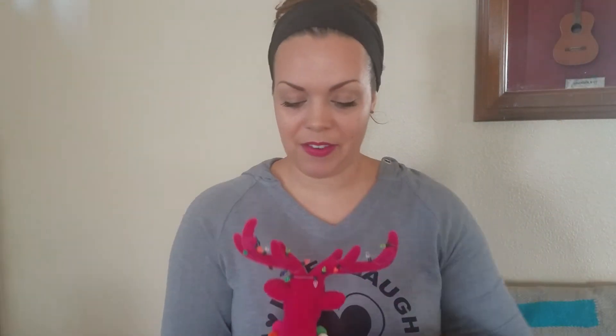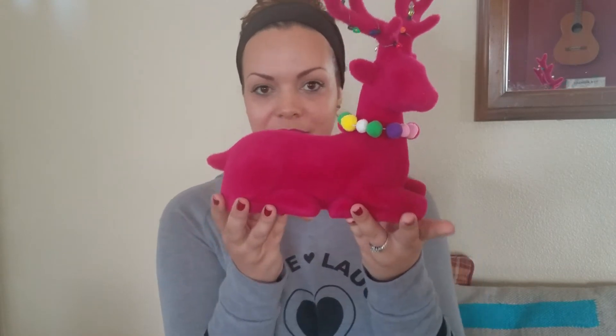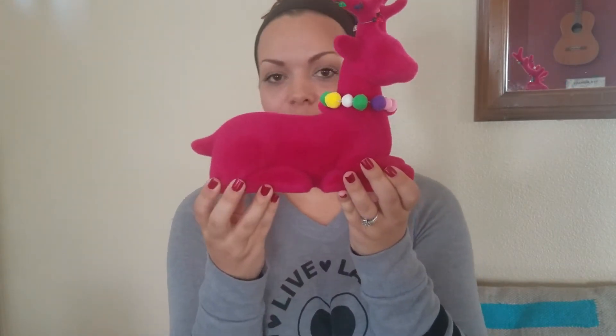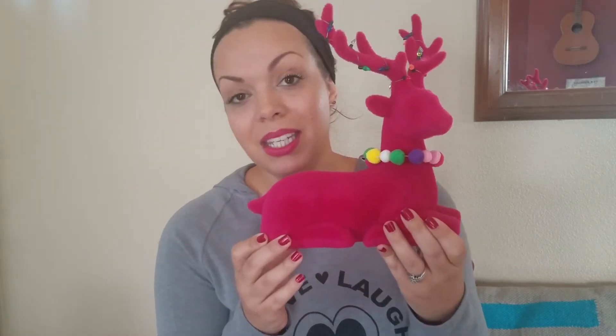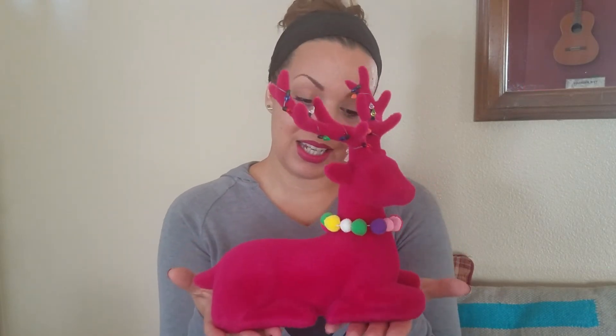And last but not least, I have one of my favorite — if not my complete favorite — pieces I've ever bought. Check her out. This is a pink, or I should say magenta, velvet sitting reindeer.